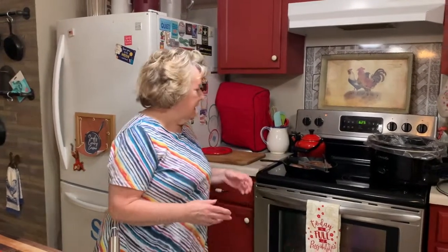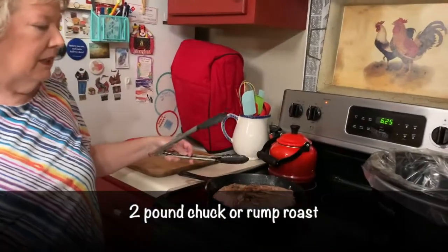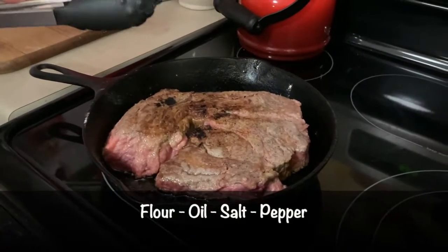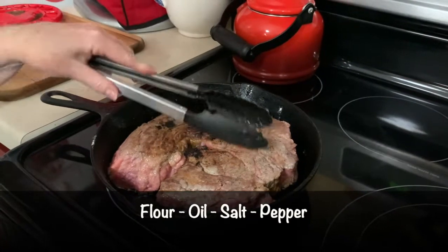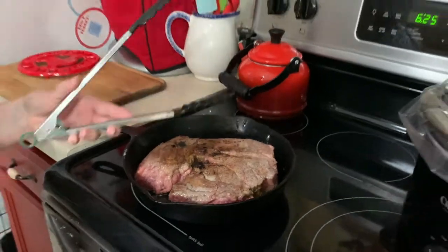I've already seared off my two and a half pound roast. This will easily feed four people. I just dredged it in a little flour and put enough oil in the pan to sear it up on both sides, because you want to keep your juices in. Put a little salt and pepper on it and that's all you have to do.